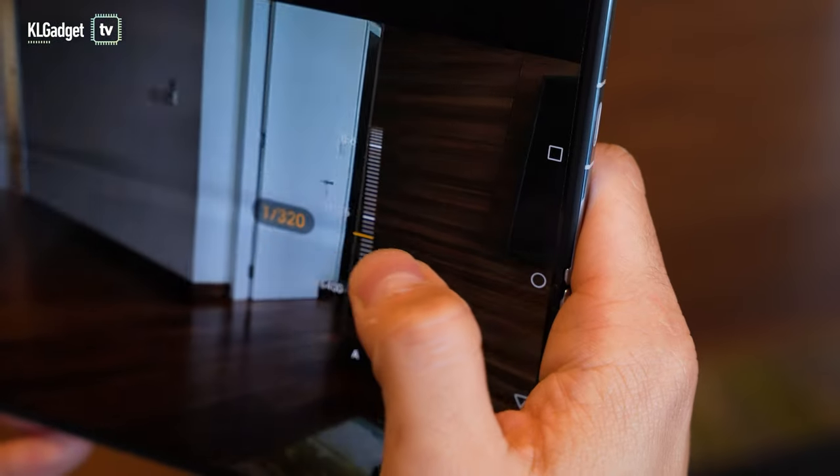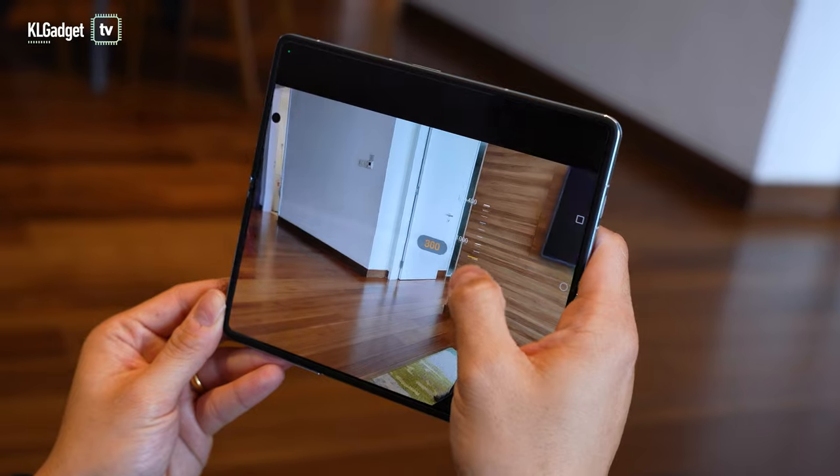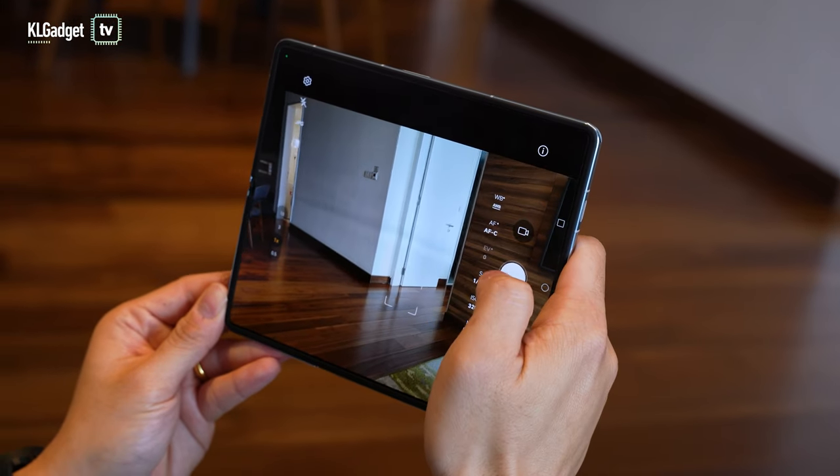This is still a very early software release, so if you partially fold the phone, the camera UI doesn't yet switch to a flex mode where the top half shows the live view and the bottom half shows settings. But I'm sure when it gets the final software release, that feature will be available. In Pro mode, you get a very friendly camera interface suitable for one-handed use, with controls for focus, white balance, exposure, shutter speed, and ISO levels — all the settings you'd want for shooting pro photos or videos.